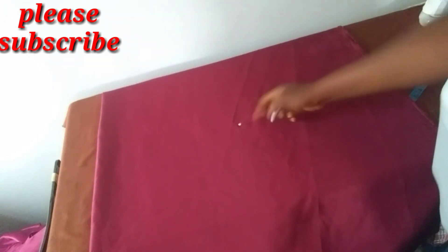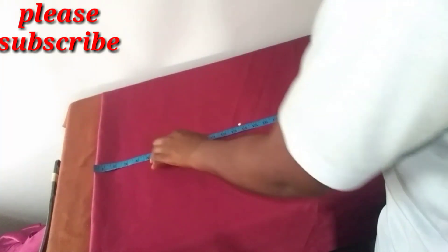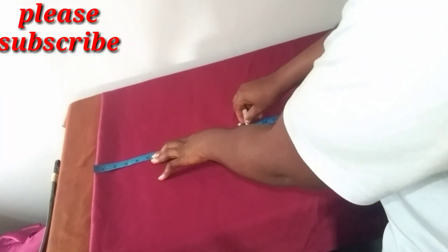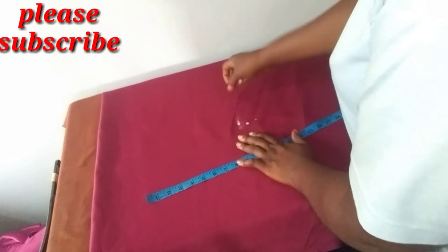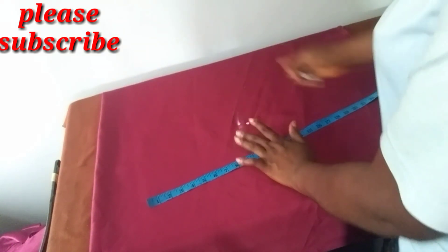I'm going to be using this point here as the midpoint. Ignore this one — I'll be using this one as the midpoint.